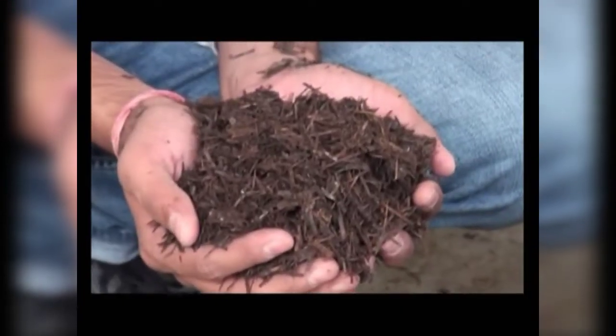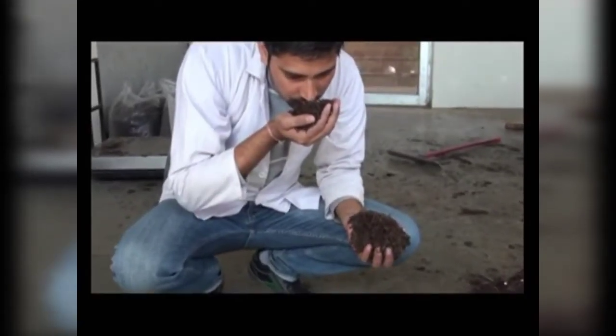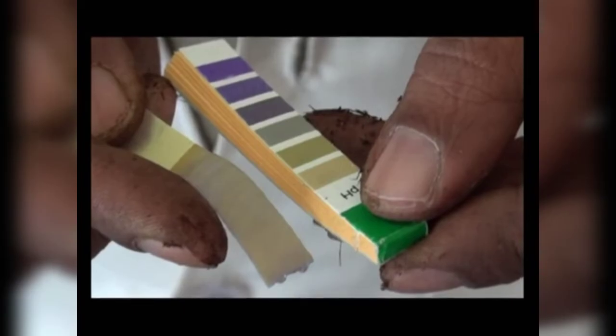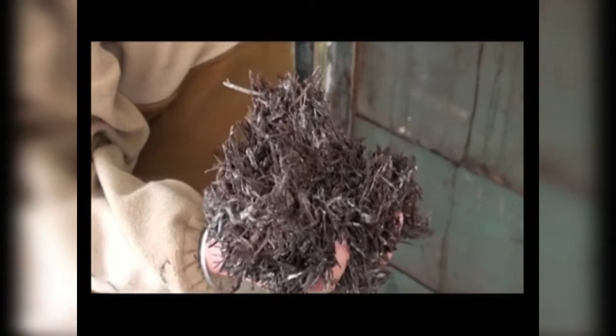A good compost is dark brown in color, non-greasy or sticky, and has a distinct sweet yet offensive smell, free from ammonia. It should have 66 to 68 percent moisture and a pH of 7.2 to 7.8. There should be no visible growth of other undesirable organisms except fire fangs, and it should be free from insects and nematodes.